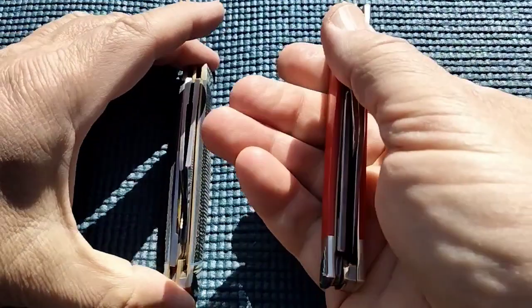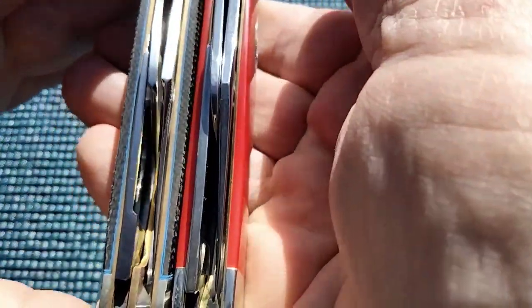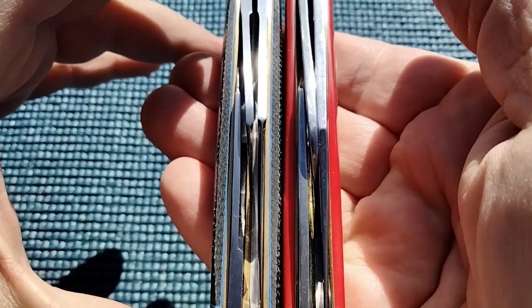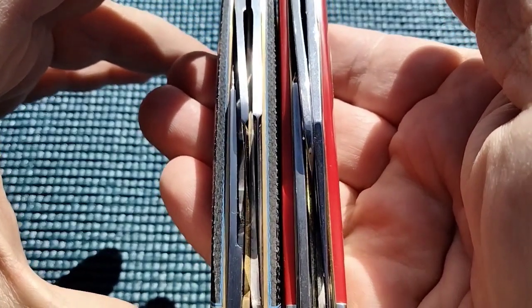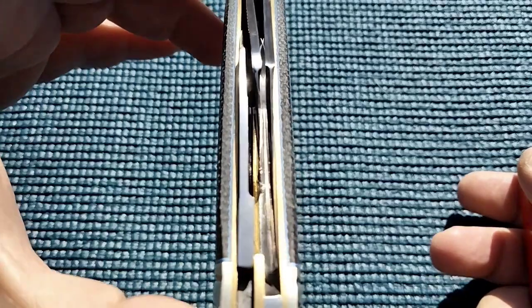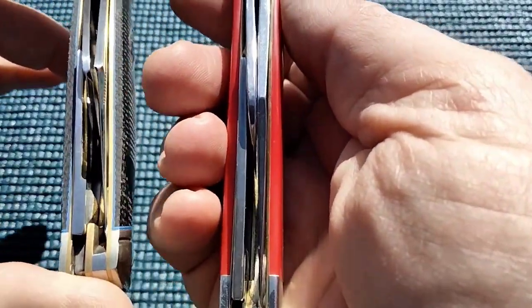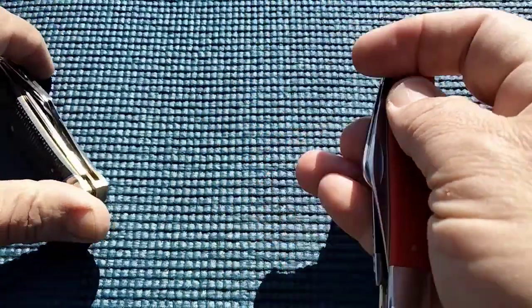Take a peek at this. Case has the smoothness. Look at the gaps on that. They call that recessed blades, and it's going to help with no blade rub.